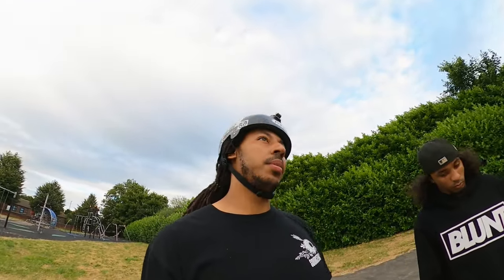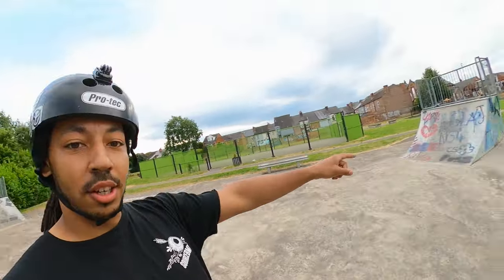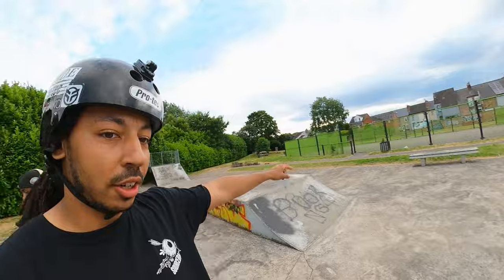We're going to vlog here because who doesn't want clips at the best park in the UK? You've got obviously Adeline Alley, Corby, Asylum — but it's just not this park. Look at that transition on that, then you've got the quarter and the bank over there. They're just not on this level. Let's get some clips.